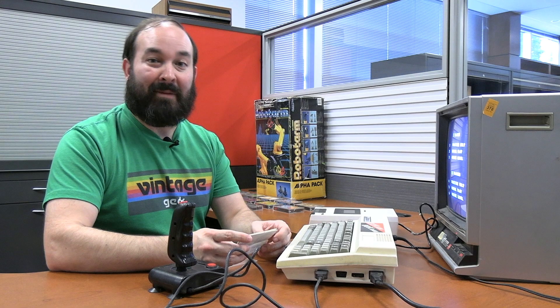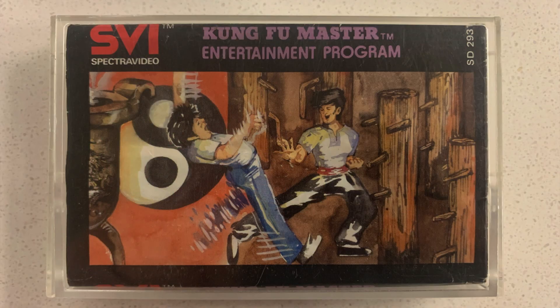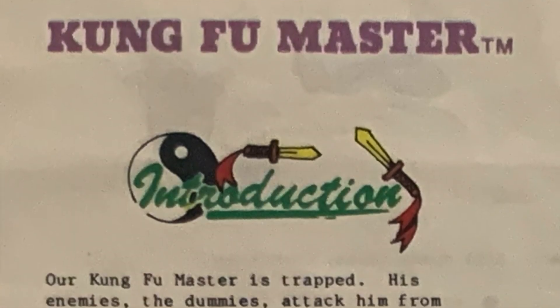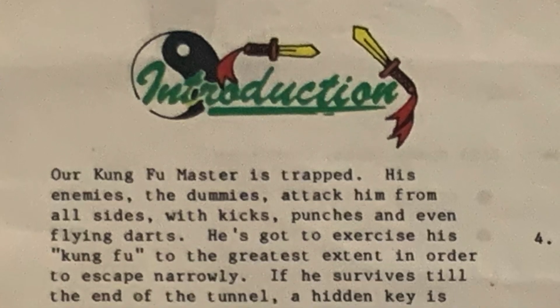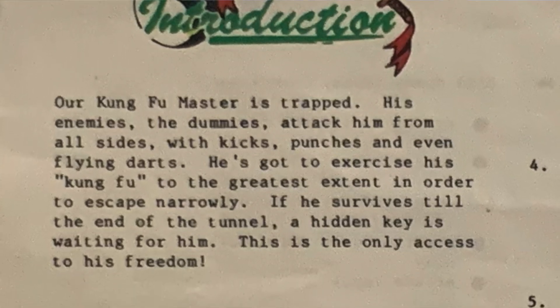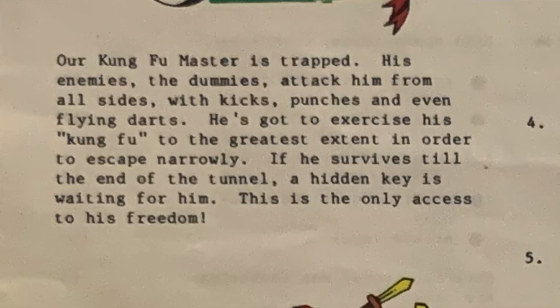Next up I want to try a game from the entertainment series — this one's called Kung Fu Master. The description says our Kung Fu Master is trapped, and his enemies attack him from all sides with kicks, punches, and flying darts. He must exercise his Kung Fu to the greatest extent in order to escape narrowly. If he survives till the end of the tunnel, a hidden key is waiting for him. It sounds pretty intense, so let's give it a shot.